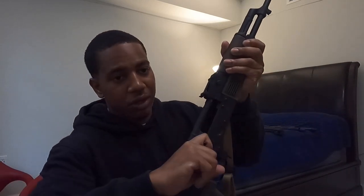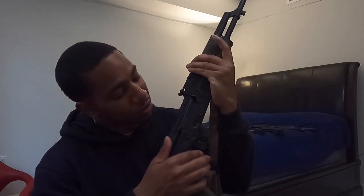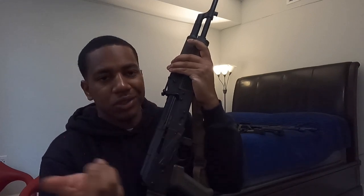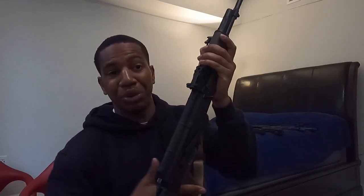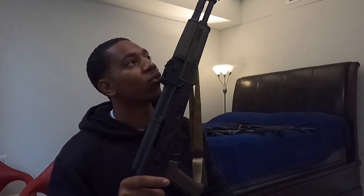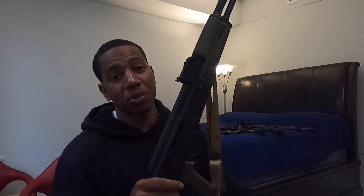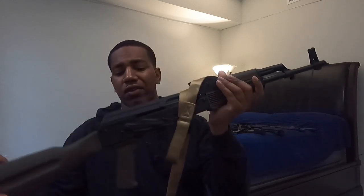We've got an OD green PSAK 47 GF3 — this was a Blem edition. Nothing in there, safe direction. This is probably one of the few American AKs I'd buy, especially at the price point. The only thing wrong with it was a little score on the receiver, but you're going to get that anyway from sliding the safety up and down. Otherwise the gun was perfectly fine when I got it, and it was 300 bucks less. I really wanted an AK but wasn't ready to drop money on a Zastava yet. I haven't even shot this one yet — I'll probably just put a little red dot on it. A lot of people sleep on Palmetto State — they drop a lot of pretty decent stuff.